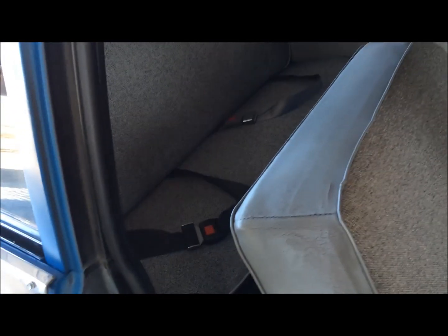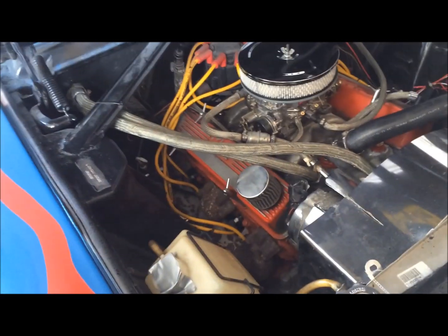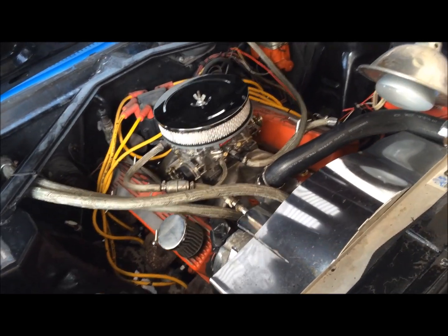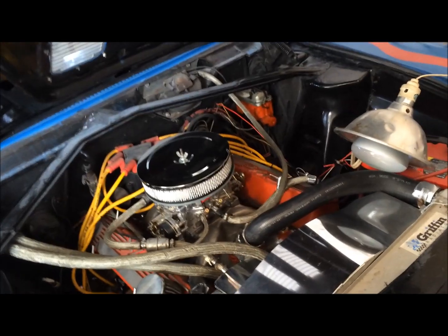Four seat belts installed. Shifter's done. My electric fan is done. My sensor thingies are done. Everything's hooked up, nothing's leaking. It's good to get all that stuff done. I feel accomplished. Rock and roll, baby.